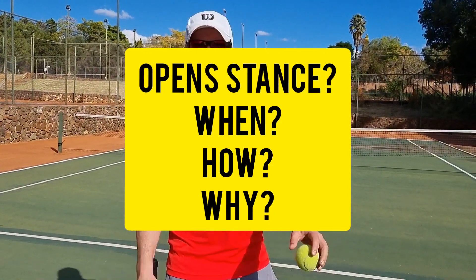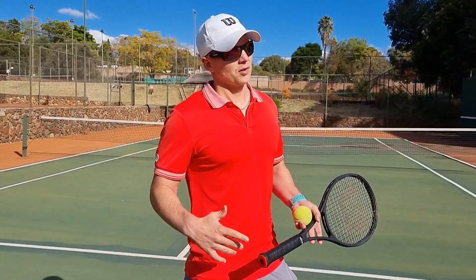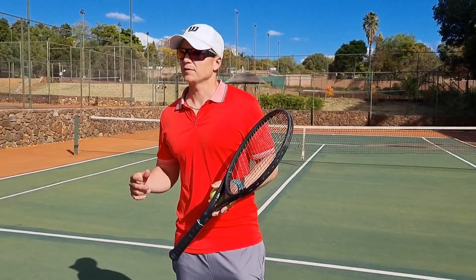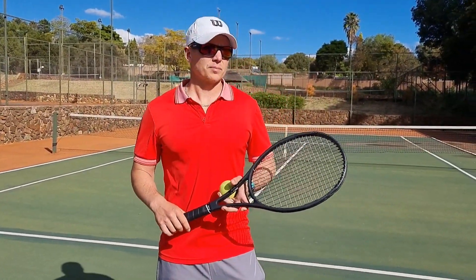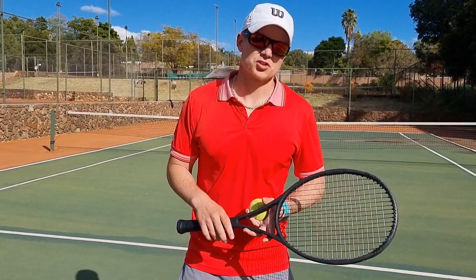Coach Peter here. I want to chat today quickly about open stance on the forehand and the backhand. A lot of players get confused about when should I hit open stance and when should I hit closed stance.